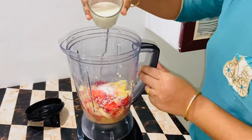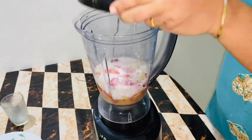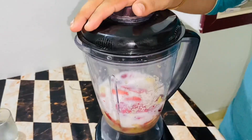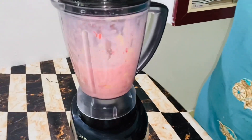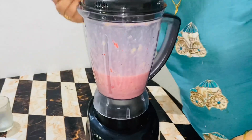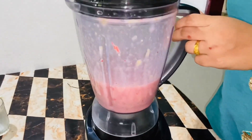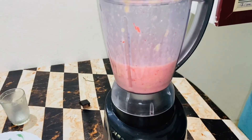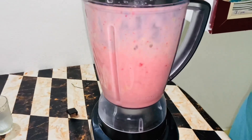We add some milk for this. We will mix the milk in the mix. We will crush it in the mix — we will crush the milk.